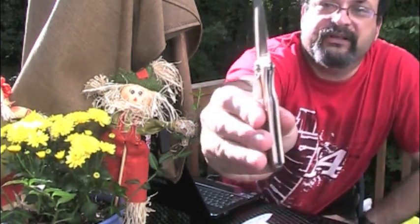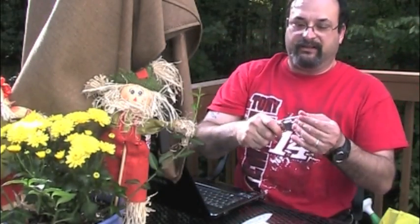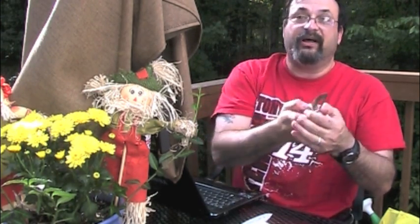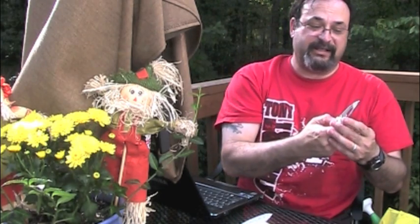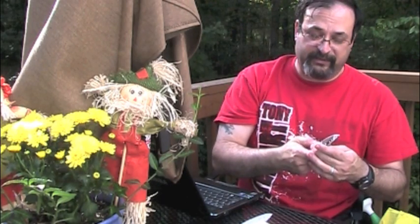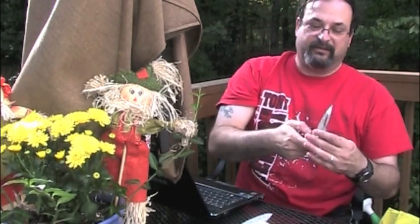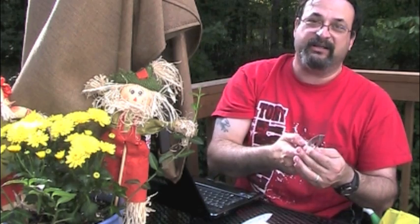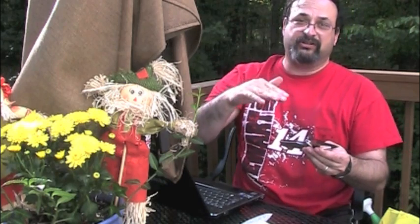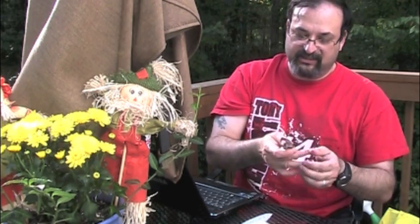Now the liner lock itself is again very thin, because your liners are thin. It's pretty tight — there's no play up and down or side to side. But to unlock it, to push that liner over, it takes a significant amount of pressure. This is what you would expect from a cheap knife, not from a $40 knife. It puts a little dent in my finger after pushing that liner. It won't close on you, but usually a knife of this cost doesn't require that amount of pressure to push the liner out. So that's kind of disappointing.